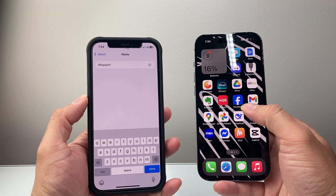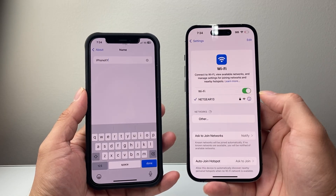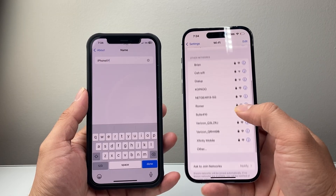Now I'm going to go into this other iPhone to show you the Hotspot that I set up. So I go into Settings, then you would go to Bluetooth, and then look for the Hotspot here. As you can see, it's going to be very similar but the Hotspot is going to have a distinct icon.